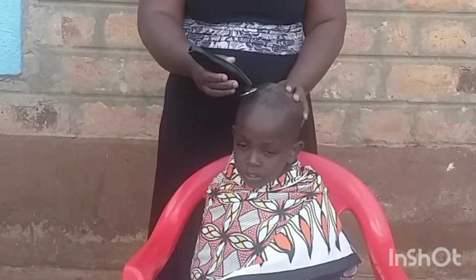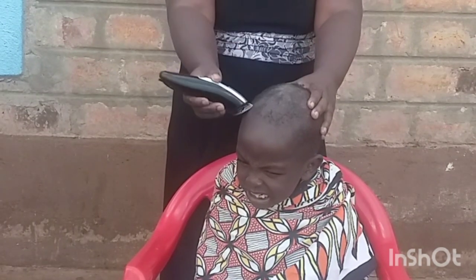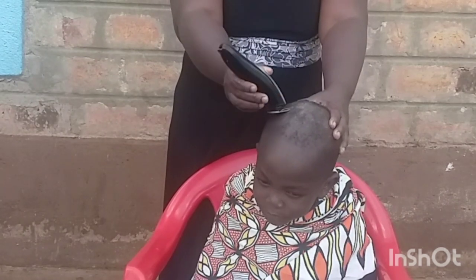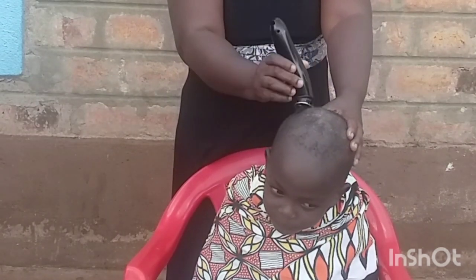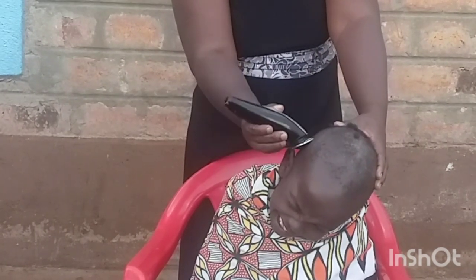Moving on, I decided to use the hair clipper. It was my first time trying this and I thought I would do a good job — it turned out better than expected on my mom's hair.